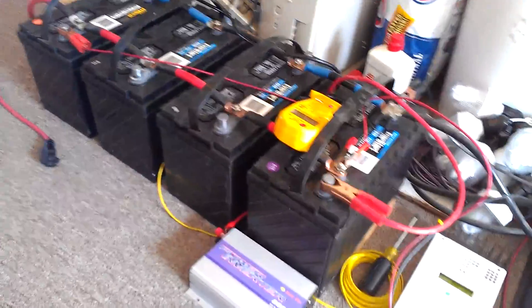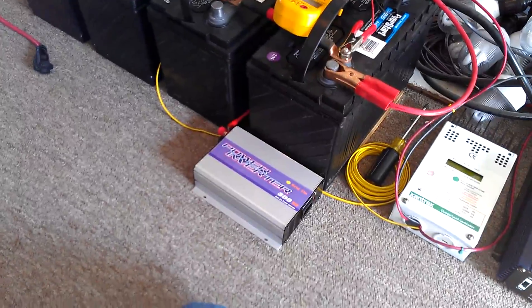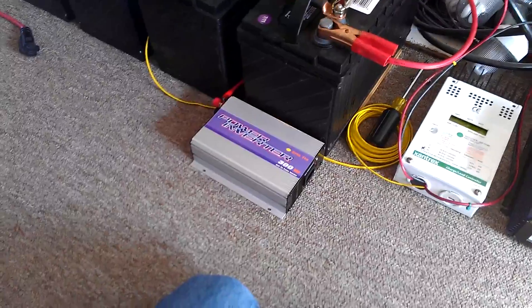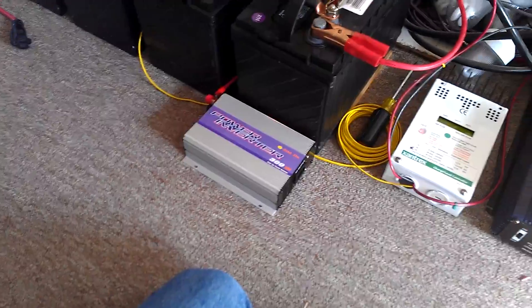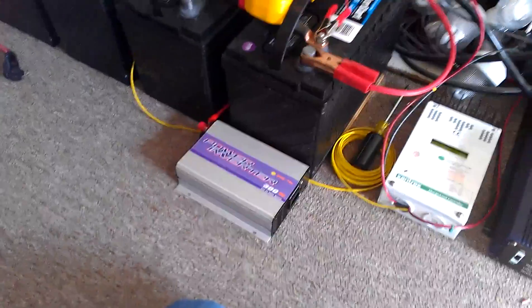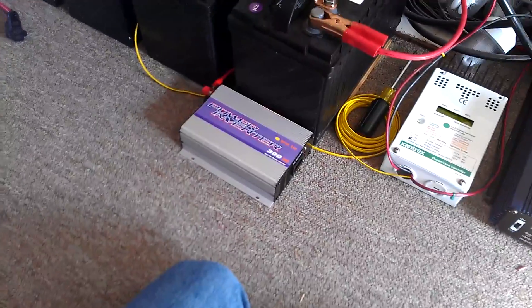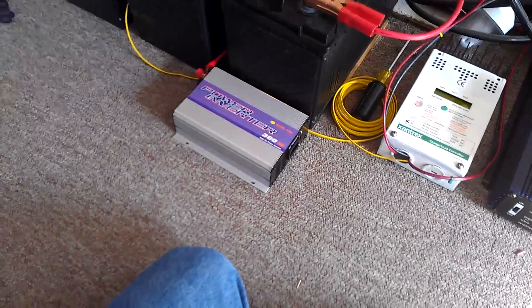Still got the four batteries, and I bought a 300-watt grid tie inverter — actually got two of them — but I don't have enough solar power to fully drive one of them. With the solar power I have now, which is about seven and three-quarter amps, I can probably do about an amp and a quarter into the grid on one leg.